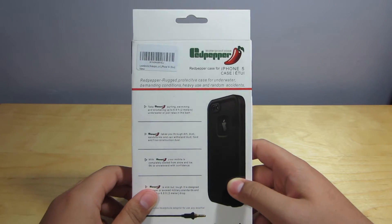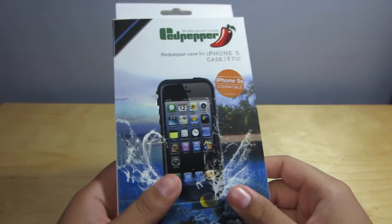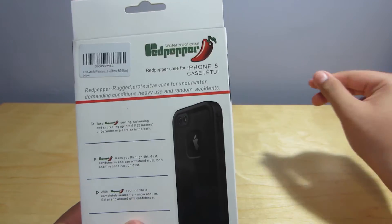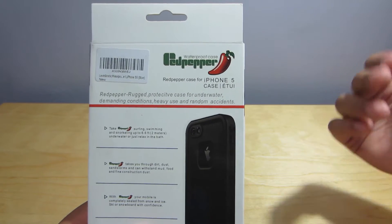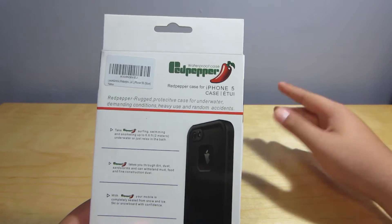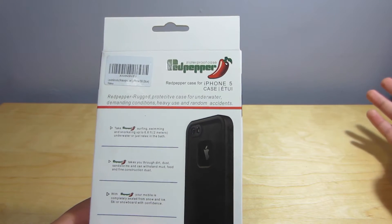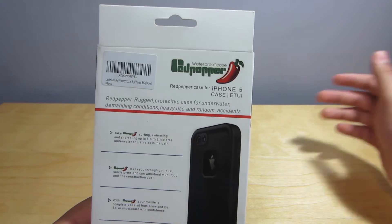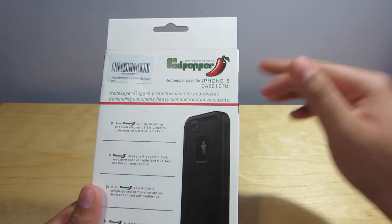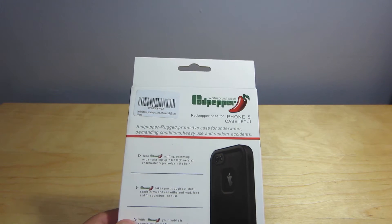This case is going to be frickin cool. You can take it up to 6.6 feet or two meters underwater, use it in the shower, the bath submerged, snorkeling, swimming, surfing — all of that. It can also handle dirt, dust, sandstorms, mud, food, and even fine construction dust. On top of that, it's super slim and can withstand two-meter drops.